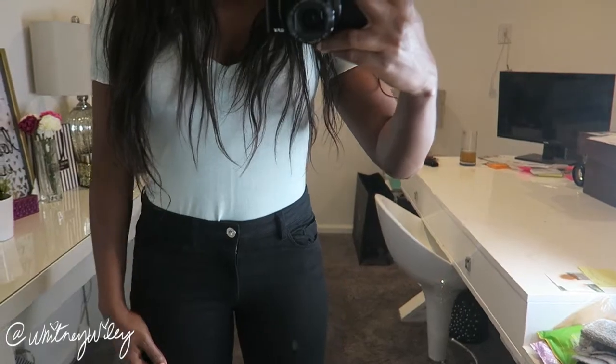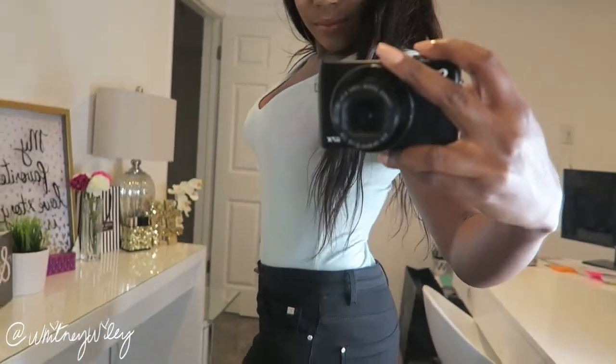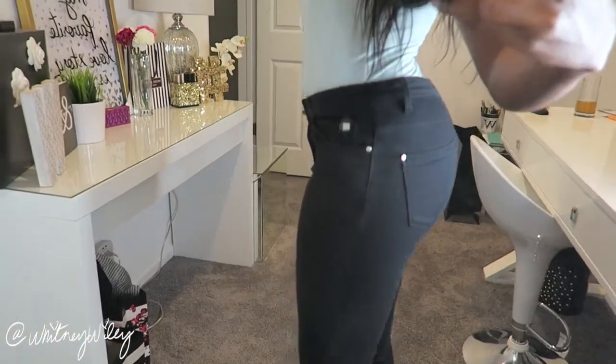The first thing I picked up were some basic bodysuits. Bodysuits are all the rage this year — they've come back in style and I just felt like I needed some casual bodysuits I could wear every day. The one I'm wearing right now just looks like a regular tee. The camera is kind of washing it out but it's a seafoam green color, and it's really really comfortable. It's just a basic tee, very comfortable.